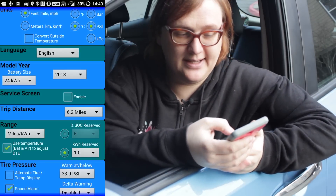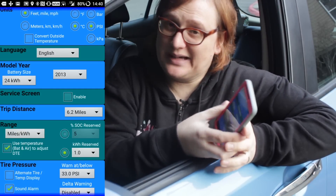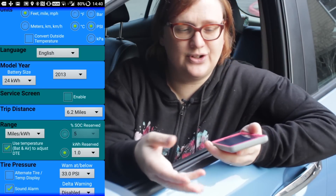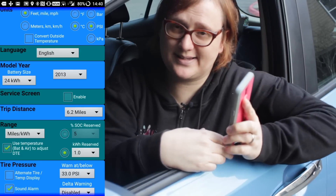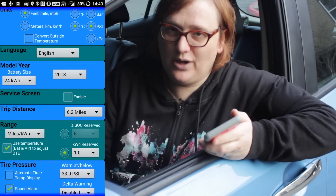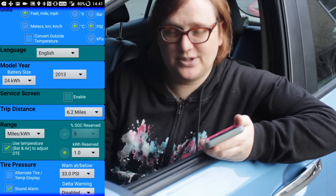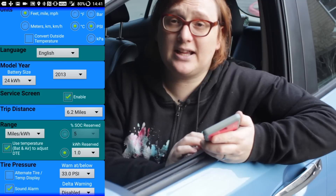The other really useful thing about this app is the service mode. You access it by pressing the top right-hand button and selecting Settings. In the settings screen, you enable the service screen. This settings page also allows you to set your model year, battery capacity, preferred units, and enables trip logging — it uses your phone's GPS to log your car's fuel efficiency in a log file which you can upload to the internet for planning future trips or improving your efficiency.